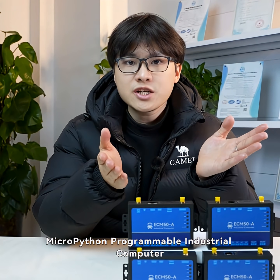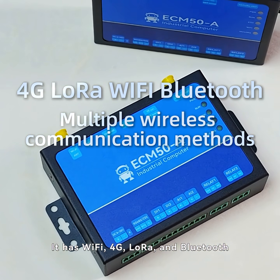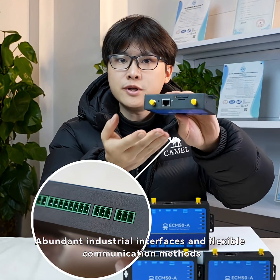ECHM50 A Series MicroPython Programmable Industrial Computer. It has 4G, LoRa, and Bluetooth — multiple wireless communication methods are available. The equipment integrates powerful processing capabilities, abundant industrial interfaces, and flexible communication methods.